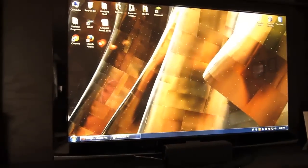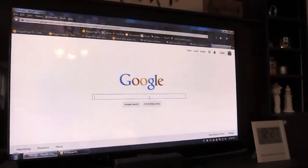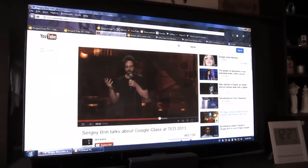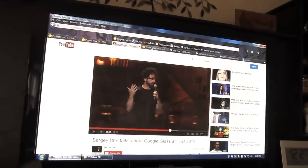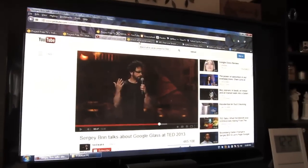I'm running Windows 7 and I mainly just use it to browse the internet, search things on Google, and watch YouTube videos. One of the main things I use it for is to watch TV online, and there are two sites that I go to.